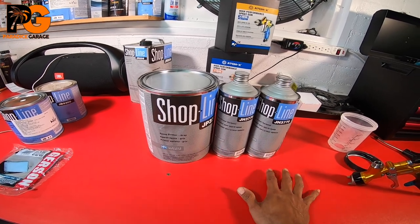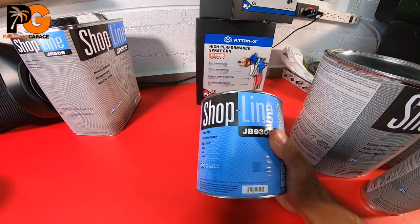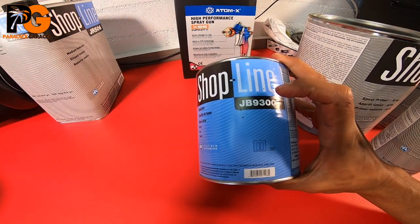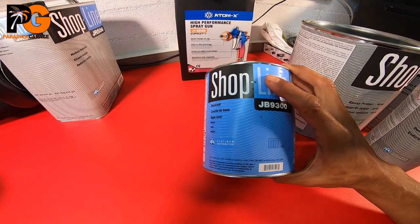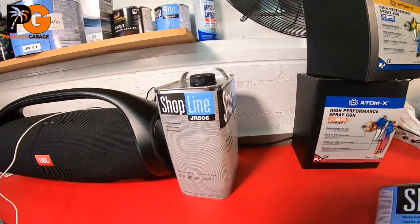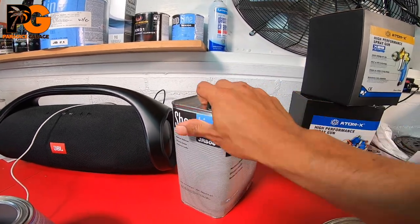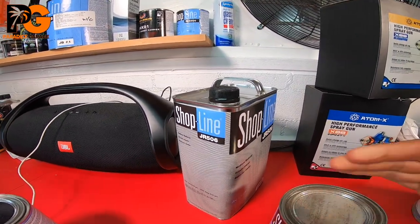If we look at this base coat here, it's 1:1 — it tells you right on the label. JB9300 is the base coat and JR50 is the reducer. I like to use medium reducer most of the time. So for every one part of base coat you put one part reducer — 1:1.